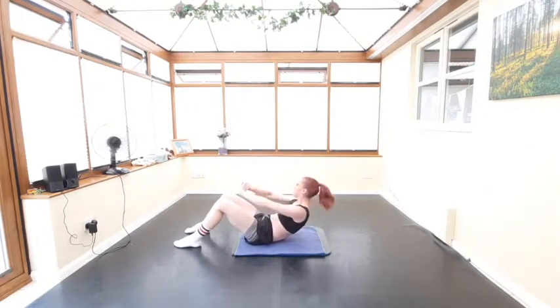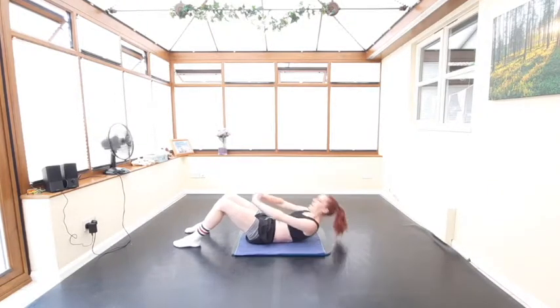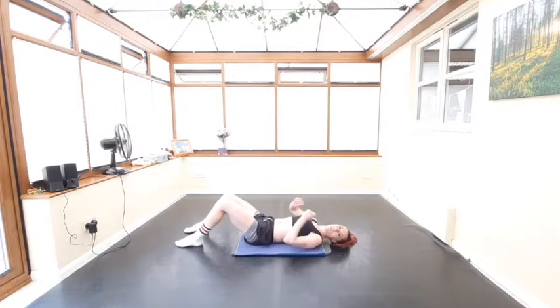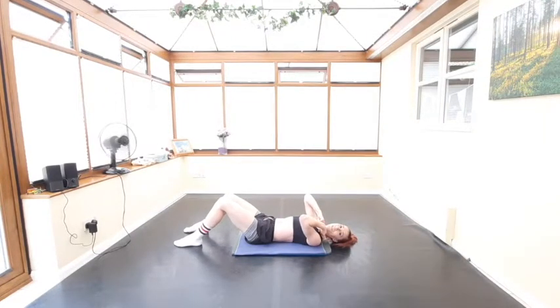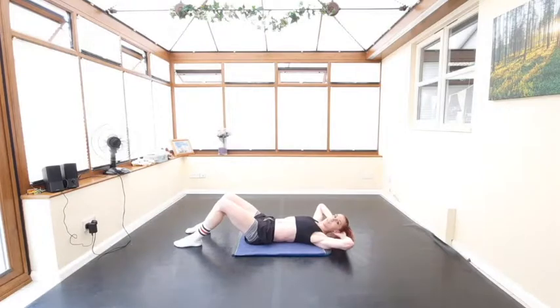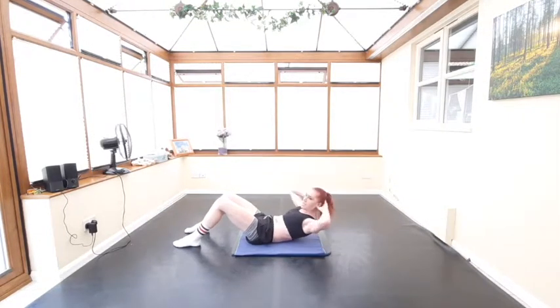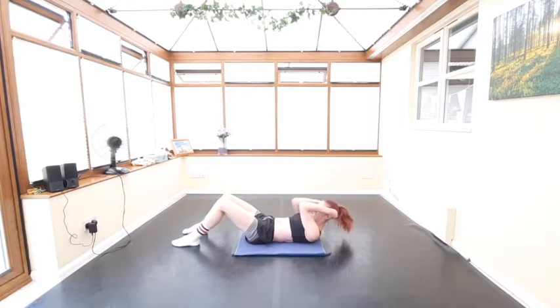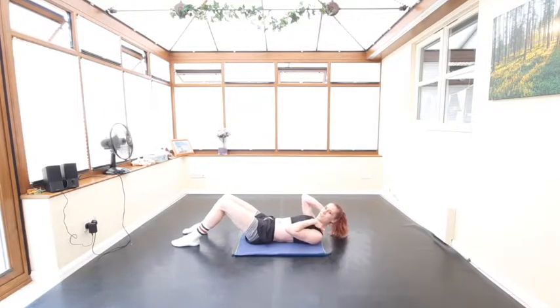If you find that your neck starts to ache doing this one, just put your hands behind your head and do the exercise there, supporting your neck. But make sure you don't pull on your neck — we don't want to see that as it's going to really strain your neck and feel quite painful. So that's our second exercise: the small sit-up with a little twist.